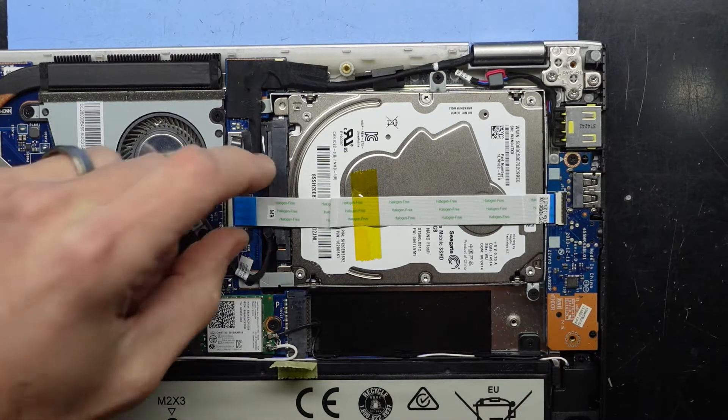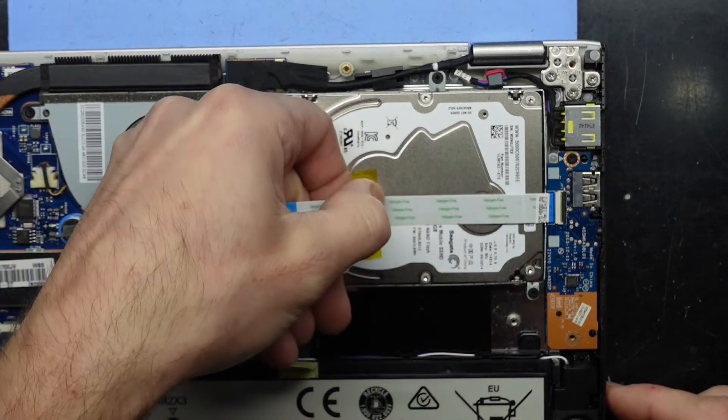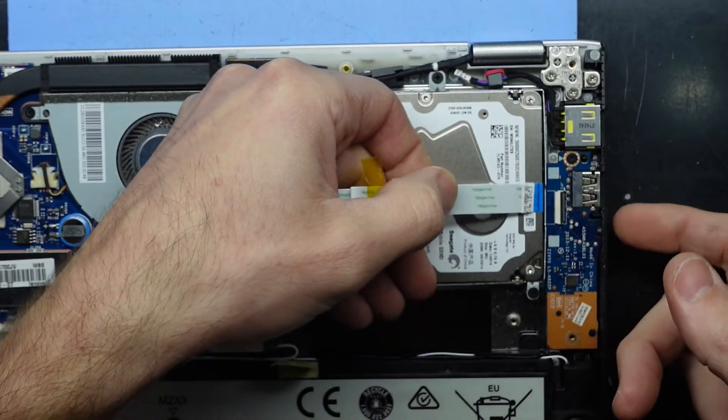So we'll just go through the SSD upgrade. Zooming down here, I should be able to lift up this connector and pull this cord back, then pull just this tape up and unconnect the other side.